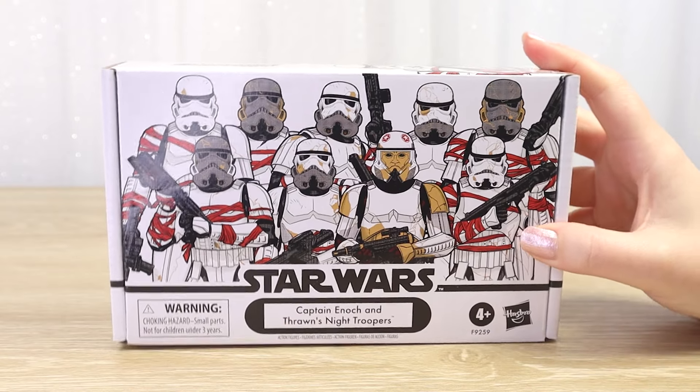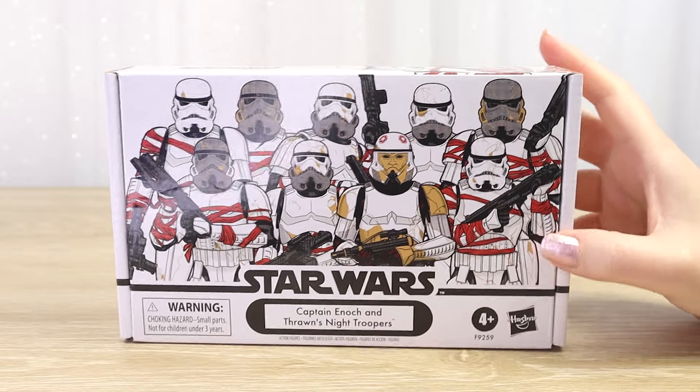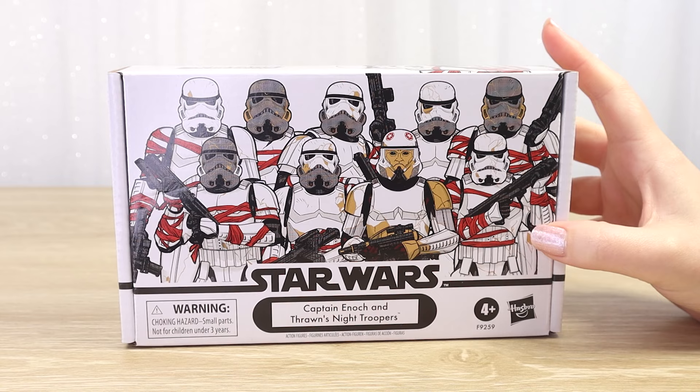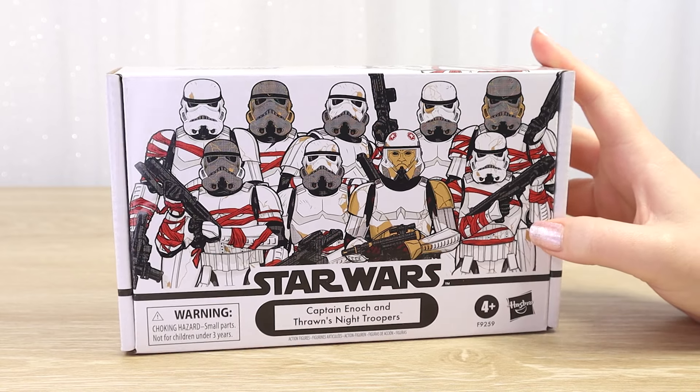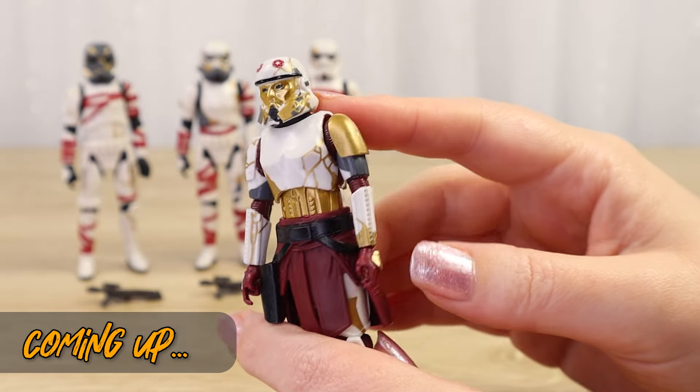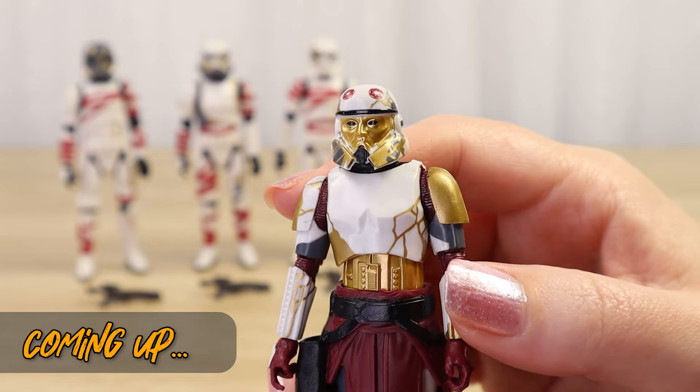It did arrive early which is always exciting, so it's definitely time to crack in and open this one up. As you can see we've got no window here - I still don't know what these figures look like inside. So thank you so much for hanging out with me today. Coming up very soon we'll open this one up and take a closer look at all of the figures inside, but first let's take one last look at the packaging.